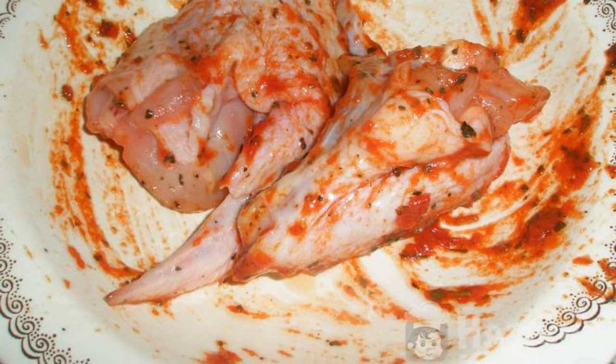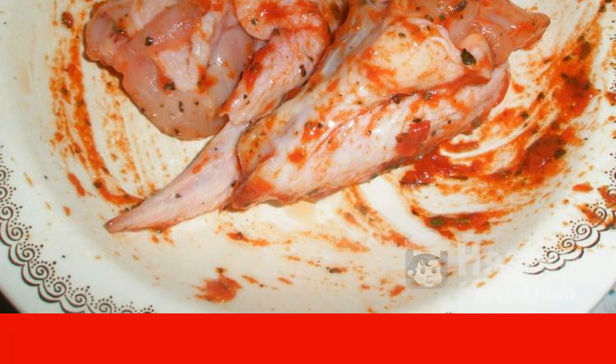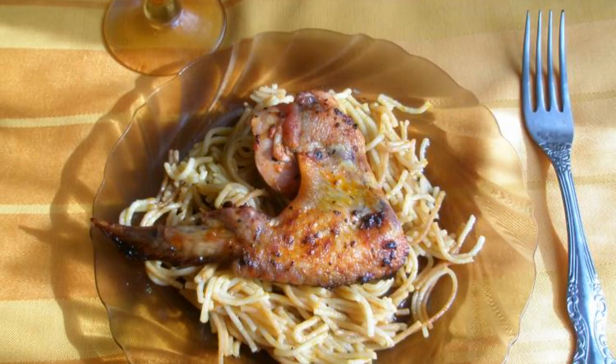Bake in the oven preheated to 200 degrees for about 40 minutes. Enjoy your meal.